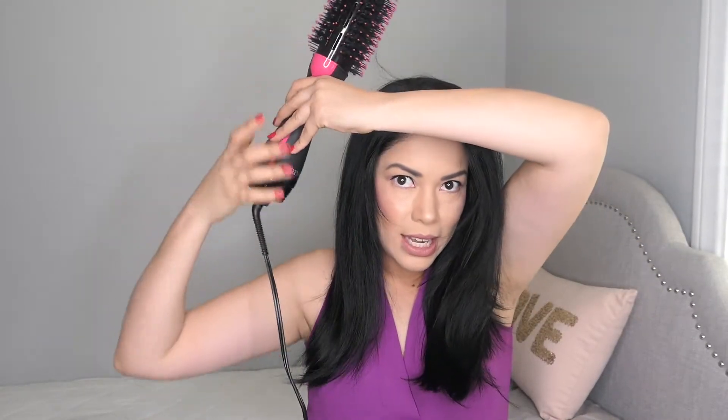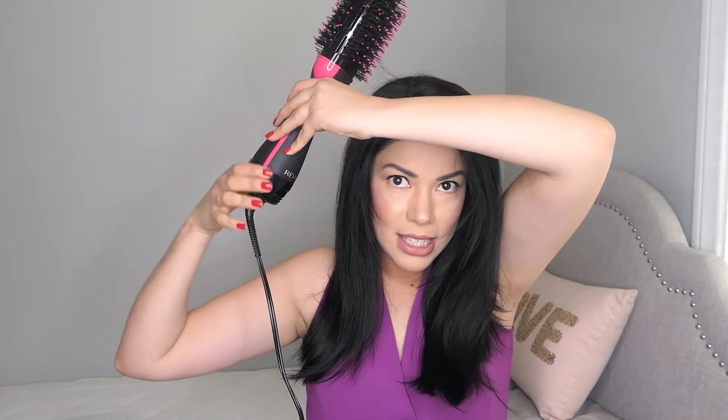One thing I would have liked is a button up here near where your hand is so you can switch to the cool setting easily. While doing your hair you have to either stop and change the setting, or hold it with one hand and change with the other. Most hair dryers have a button you just press for cool air — I'd like for this to have that.